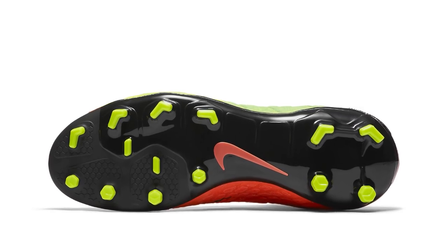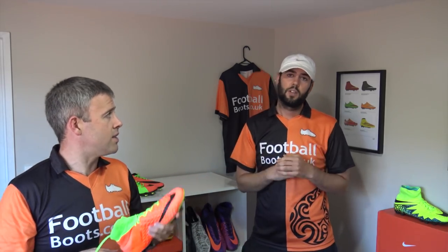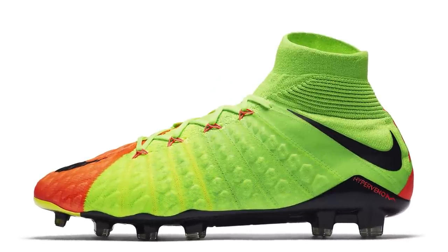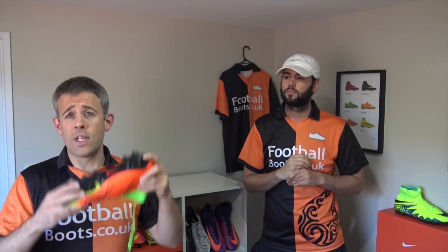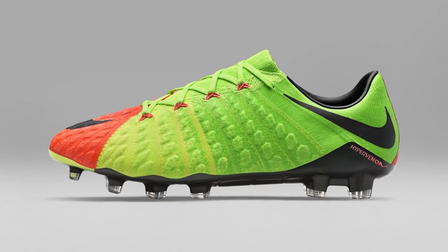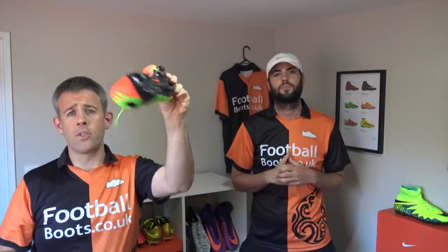The fact that you're getting flyknit on the kids' boots is great — we're really happy to see that. Hopefully it means we're going to see it again on the Superflys, the Obras, and all those other kids' versions in the future. There are two more boots to look at. The boots you've already seen in the pack you've probably already seen the tests for on the channel. If you haven't watched the boot test already, go watch it now. These are the high version threes in the pack, and we're really excited, plus there's the low version coming as well. Hopefully we'll have the low on the channel soon — otherwise go check out those tests and go enjoy football.